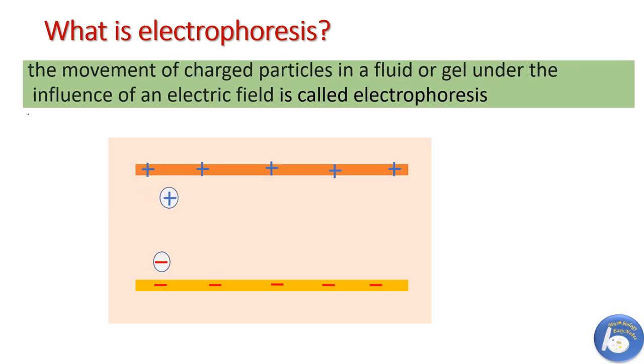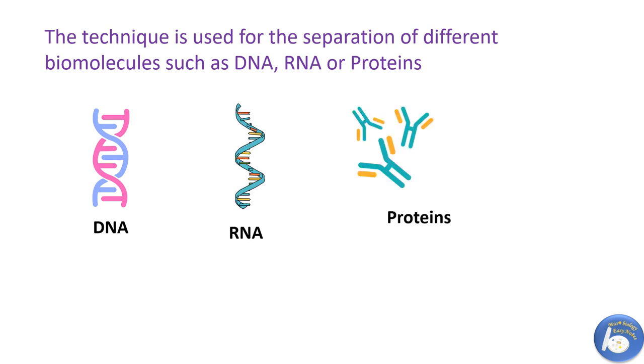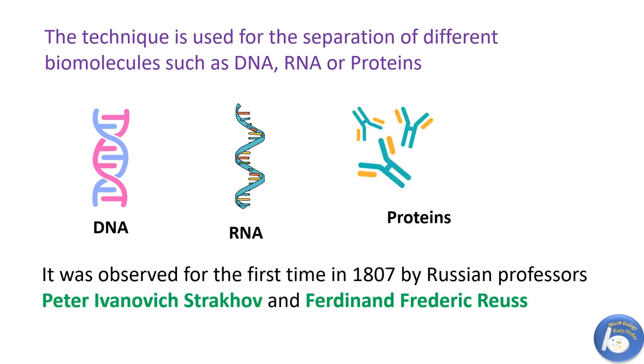What is Electrophoresis? The movement of charged particles in a fluid or a gel under the influence of an electric field is called Electrophoresis. This technique is used for the separation of biomolecules including DNA, RNA, or proteins. Electrophoresis was first observed by Russian professor Peter Ivanovic-Strakov and Ferdinand Frederick Rios at Moscow University in 1807.